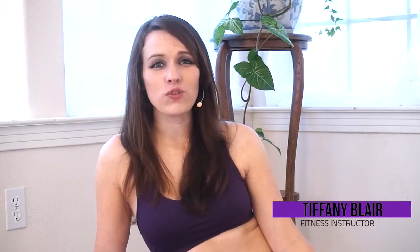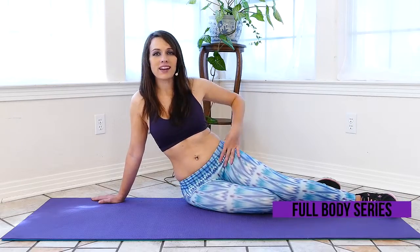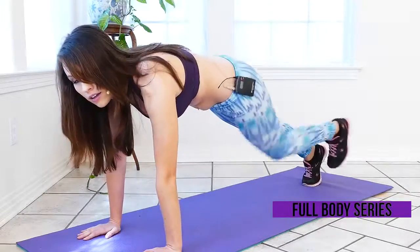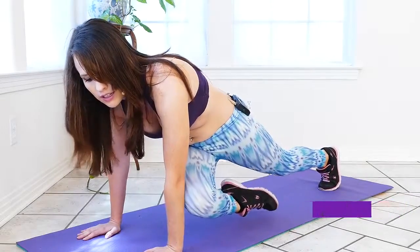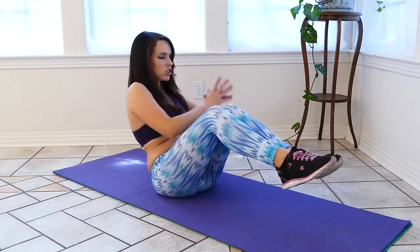Hi guys, it's Tiffany, and thank you for joining me in my Full Body Workout Series. Today, we're going to focus on our waist area where you might have a muffin top or love handles. So we're just gonna start by strengthening and toning the muscles in those areas.